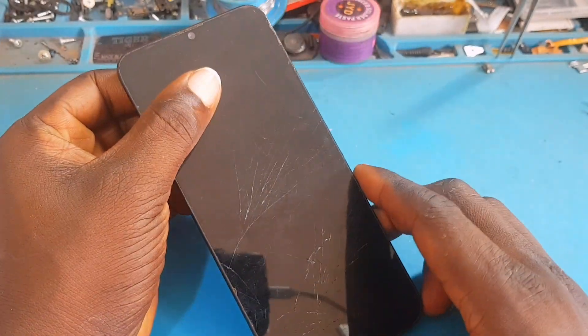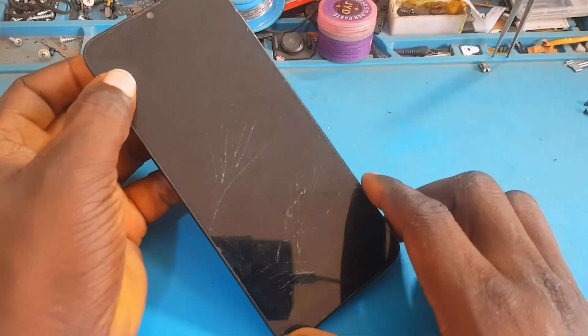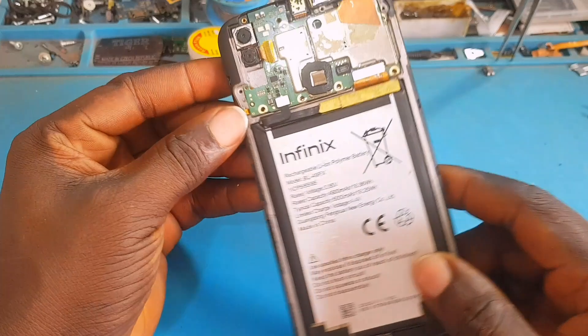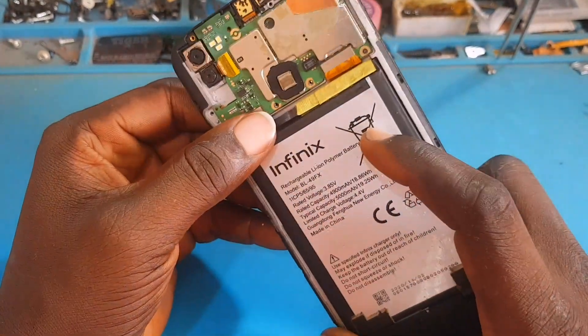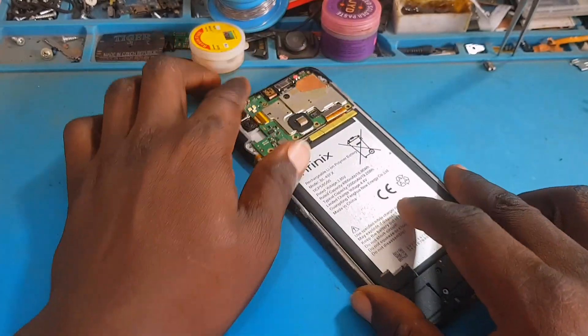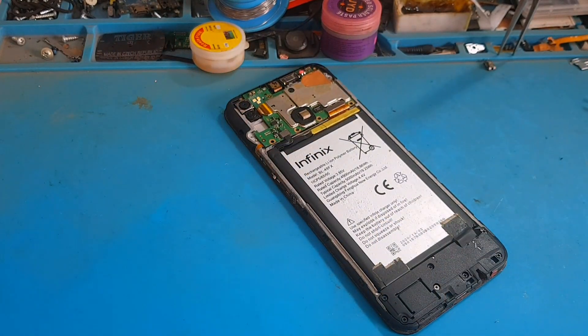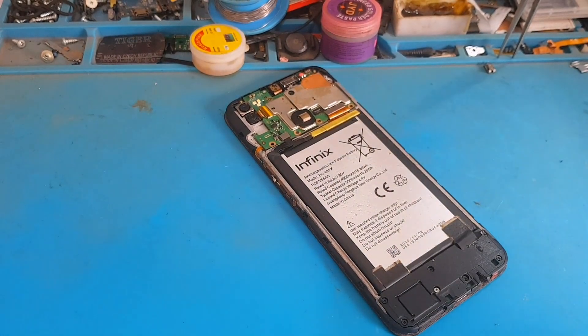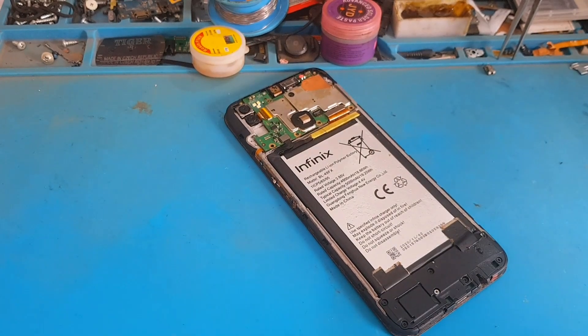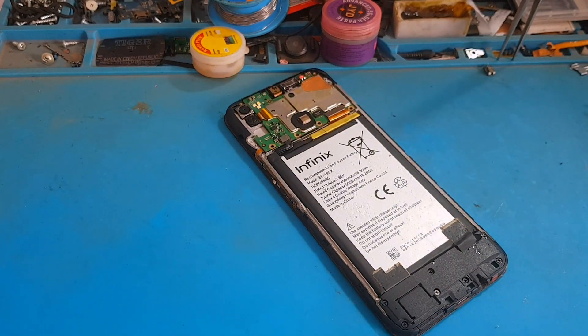Hello guys and welcome back to my YouTube channel. Today we have this Tecno device. A technician sent this phone over to my shop and wants me to help him troubleshoot it. Watch this video to the end because I'm going to teach you step by step how to troubleshoot a dead phone like this.